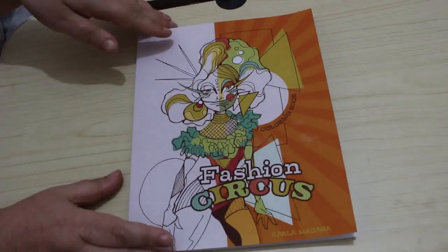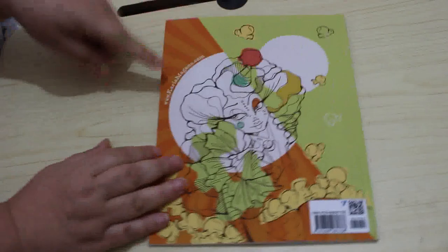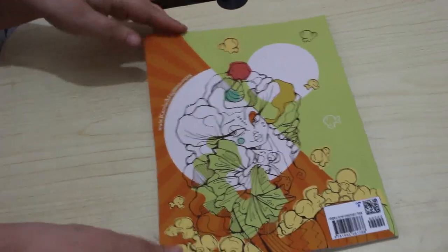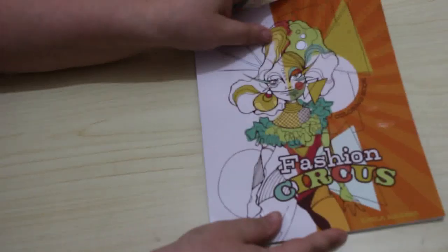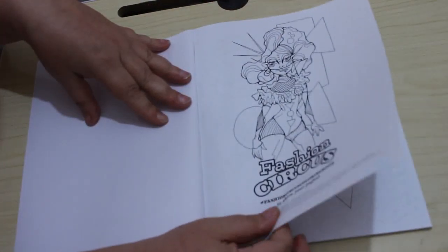I'm slowly getting the Karna Magana books. Let's have a look. So that's the front and then on the back. I do like these books — the paper is just your box and it's Amazon.